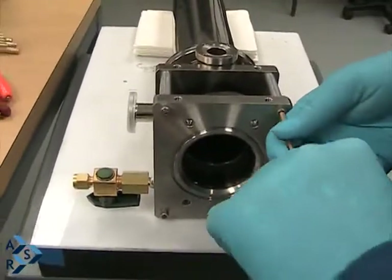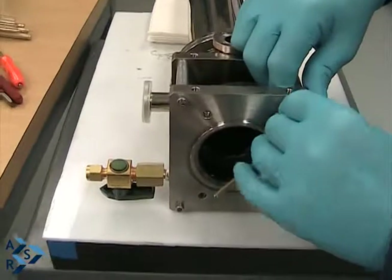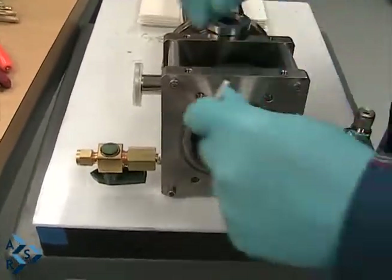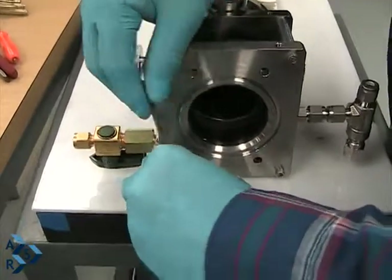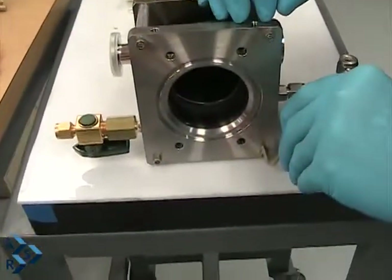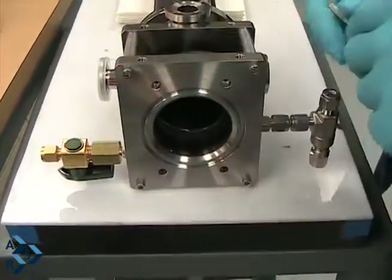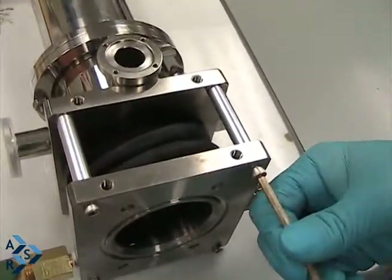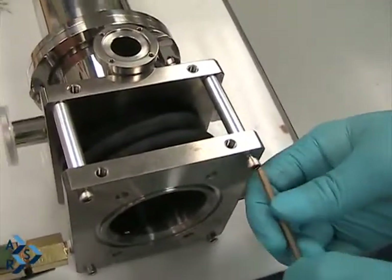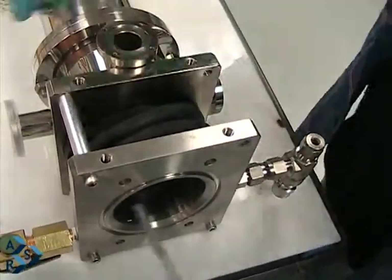What we want to do is take off the standoffs that are sent with the unit. Go ahead and remove your standoffs.